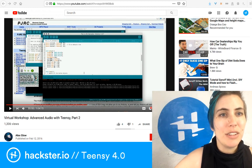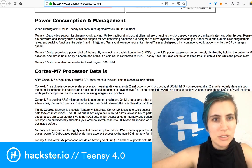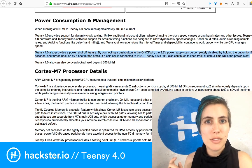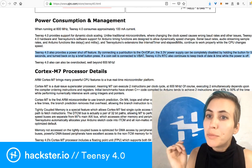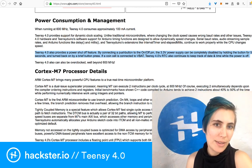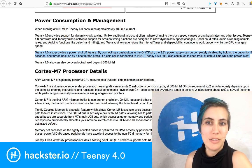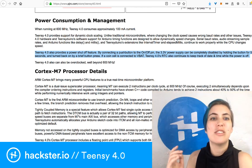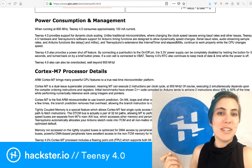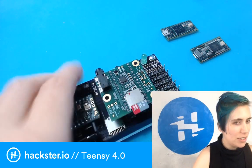Just to orient you on what I was talking about with the on-off switch: it also provides a power shutoff feature. By connecting a push button to the on-off pin, the 3.3 volt power supply can be completely disabled by holding the button for five seconds, and turned back on by a brief button press. If a coin cell is connected to VBAT, Teensy 4.0's RTC also continues to keep track of date and time while the power is off. That is so cool! And it can also be overclocked well beyond 600 megahertz. I will not be attempting that today — I will be attempting something much simpler, which is this benchmarking thing.